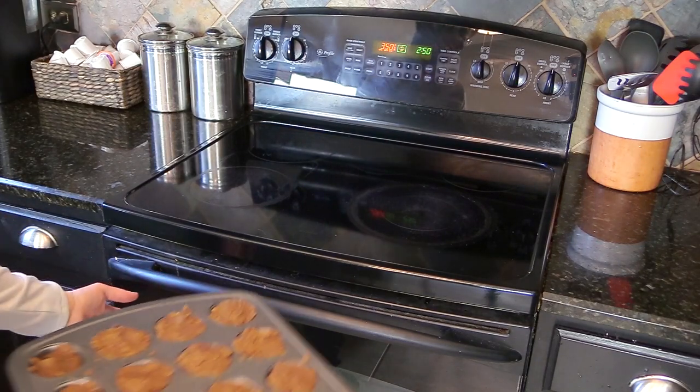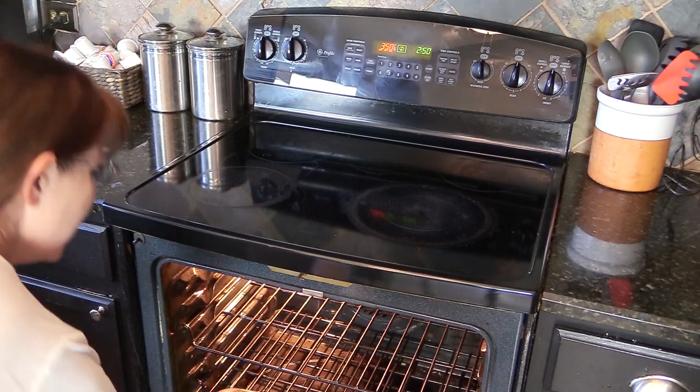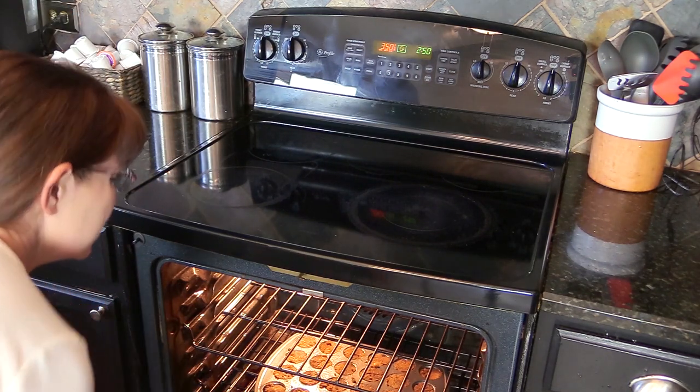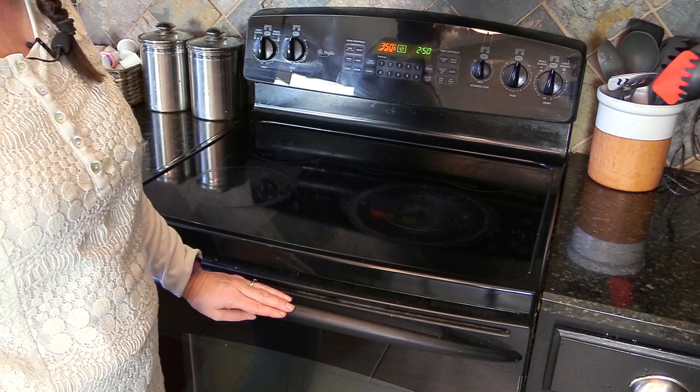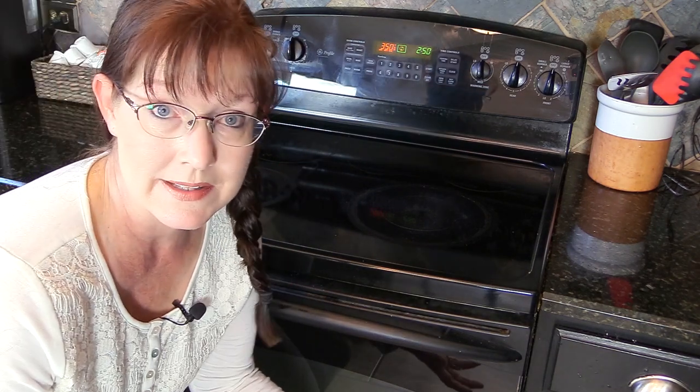My oven is preheated to 350 degrees and now the horse treats are going in the oven. I'm going to set my timer for about 25 minutes and then they should be all done. Now I have to find something to do for 25 minutes!